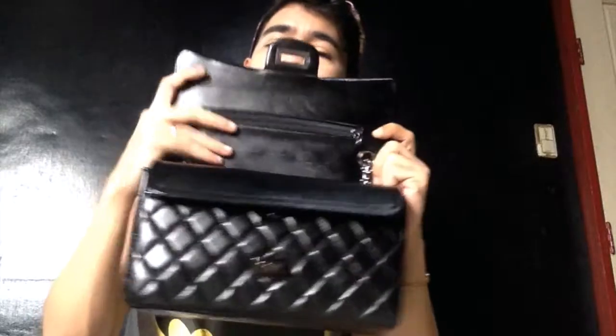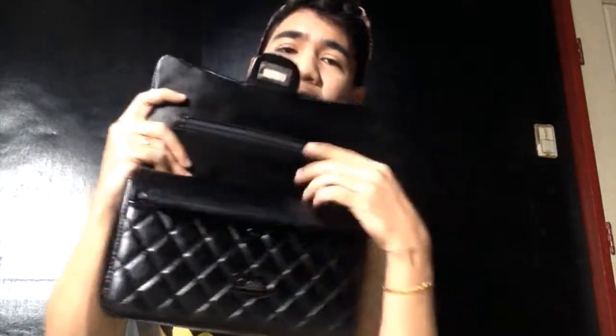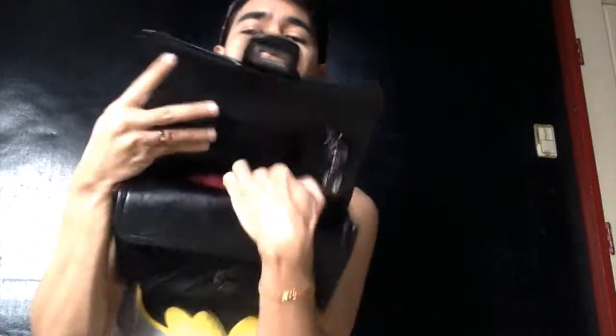This is a double flap style. Once you open the first flap, you can see there is a zipper compartment here. You cannot really put anything into this side because it goes right through on top. Maybe some cash if you want to keep it hidden — you could stash some bills here. There is also another slip compartment.